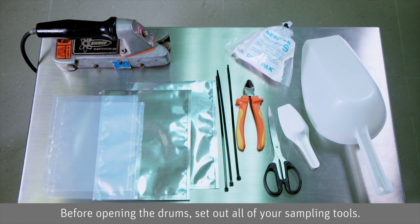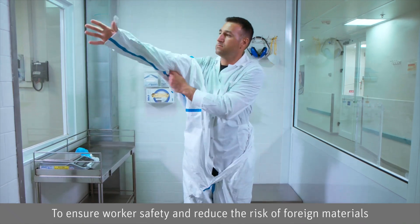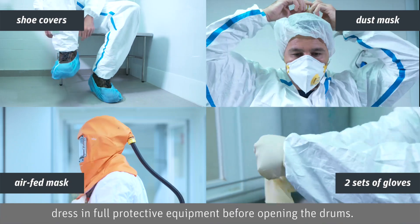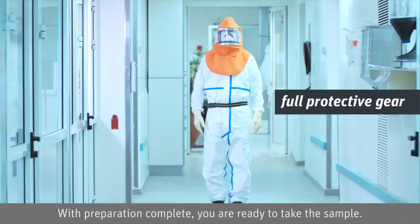Before opening the drums, set out all of your sampling tools. To ensure worker safety and reduce the risk of foreign materials contaminating the sample or bulk product, the technician needs to dress in full protective equipment before opening the drums. With preparation complete, you are ready to take the sample.